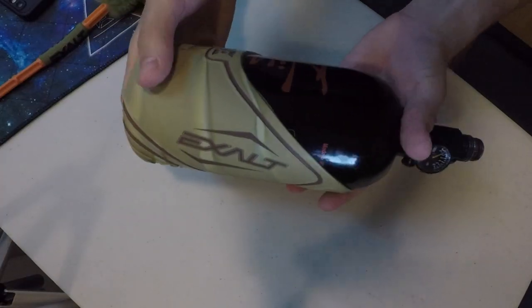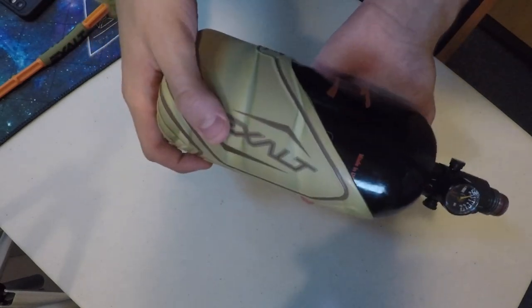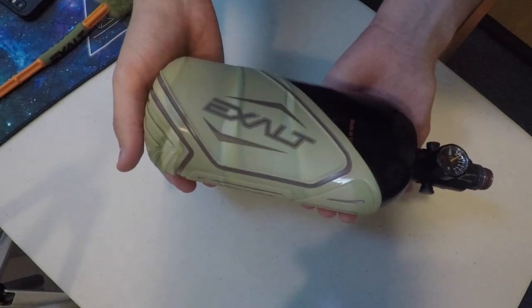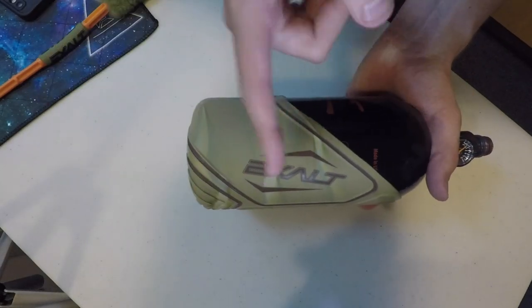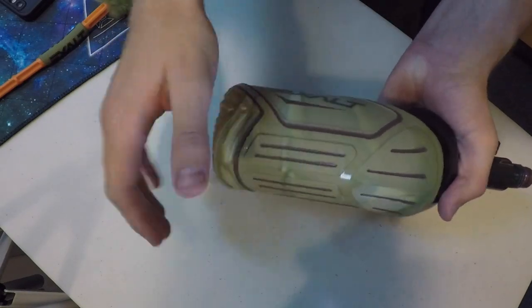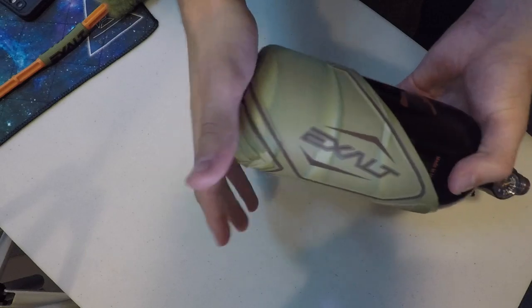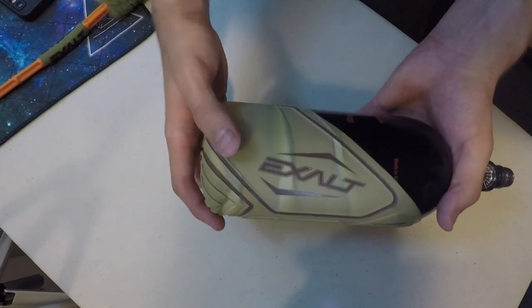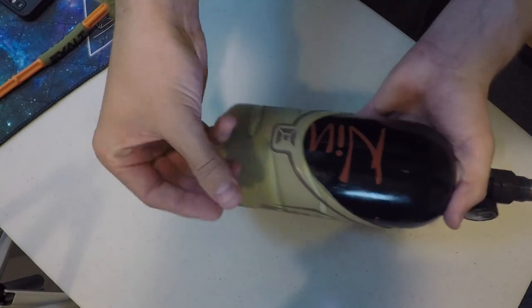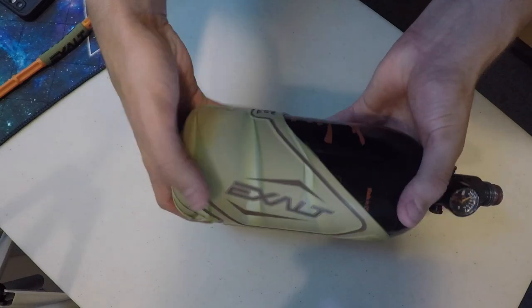Back to the Exalt tank cover. Right now I currently have a Ninja tank here — it is a steel tank. I want to upgrade eventually to a carbon fiber tank because steel tanks are extremely heavy. If you get anything from this review, go carbon fiber first, don't go steel. This cover pretty much gives you a little bit more grip as well as protection for your tank when you're out playing. It also makes it a little bit easier for the tank to stay up on your jersey — without one of these, the tank plus the felt of your jersey is a slippery mess. This is a definite must-have if you're starting into speedball.